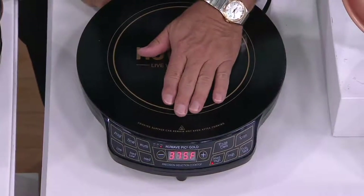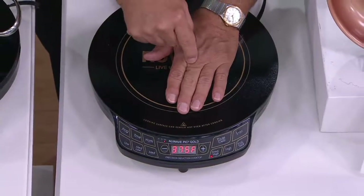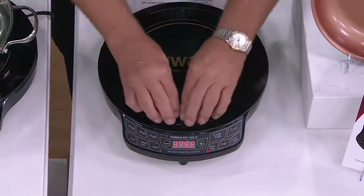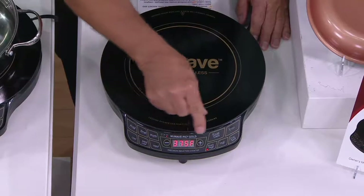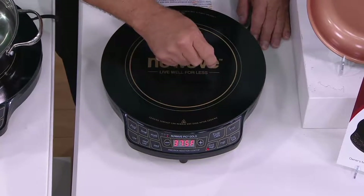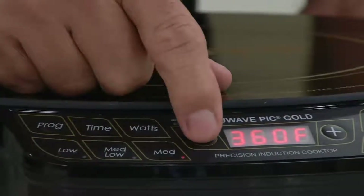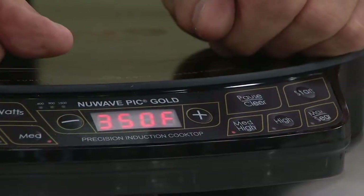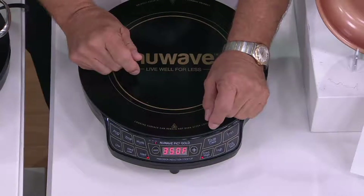The machine is on right now, but it doesn't get hot — because there's no pan on the cooktop, and it stays perfectly cool around the outside when you are cooking in a pan. You can also adjust this temperature, and no other induction cooktop can do this except New Wave: by 10-degree increments. You can go down by 10 degrees or up by 10 degrees. So if the temperature is 350 degrees for frying chicken, you just set it for 350 and it maintains that temperature.